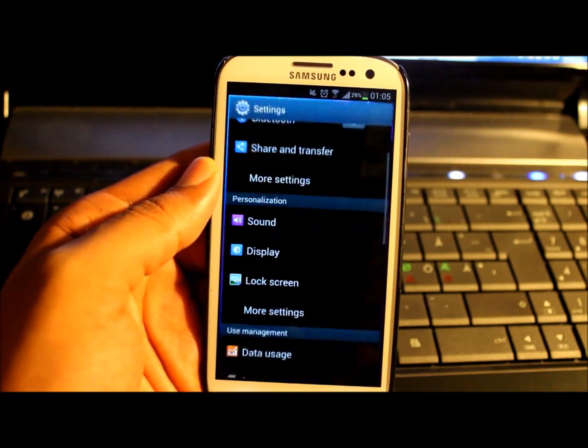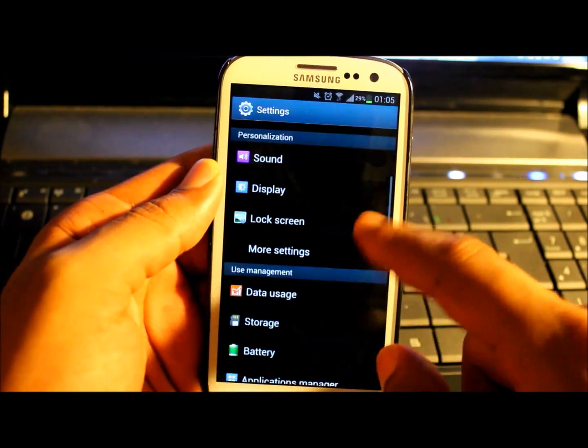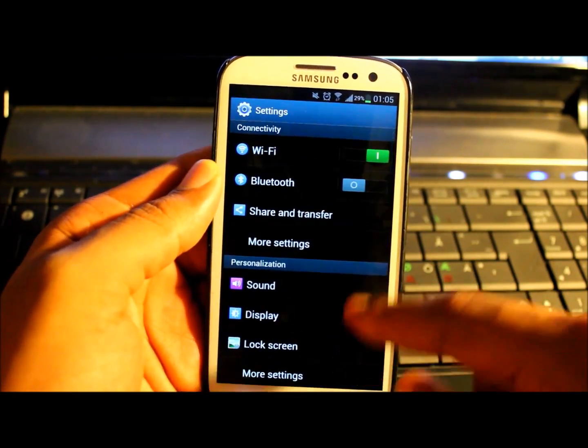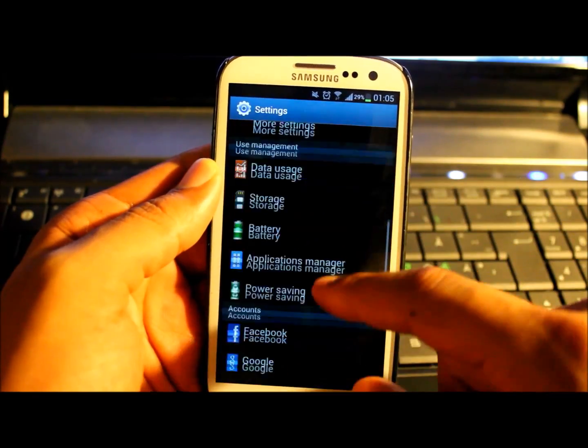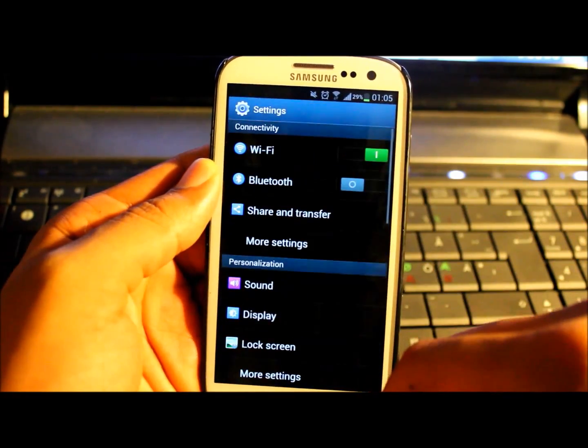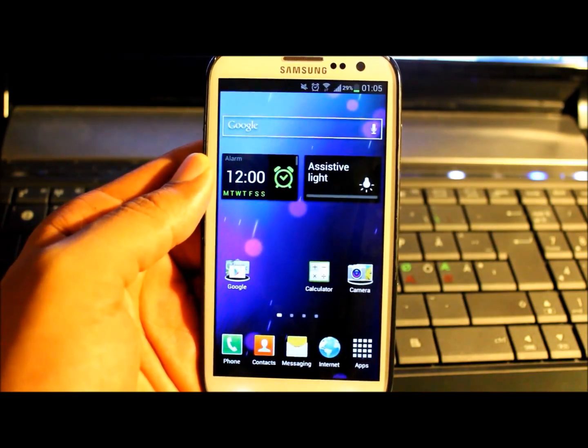Going back still to settings, there are things that they took off with this latest baseband — the blocking mode is not there anymore. I'm very, very disappointed about that because I thought it was a really cool feature. But let's hope that at some point they will put it on again.